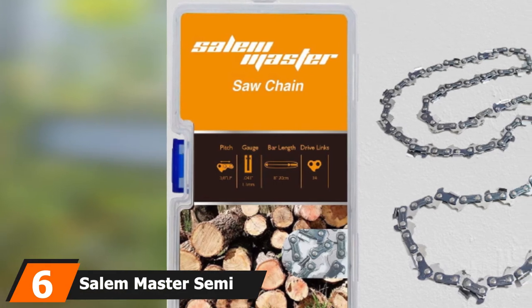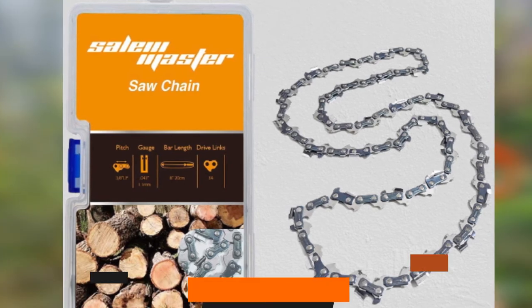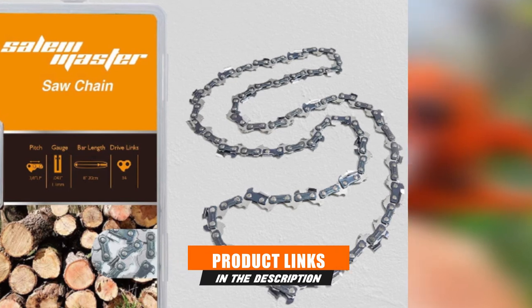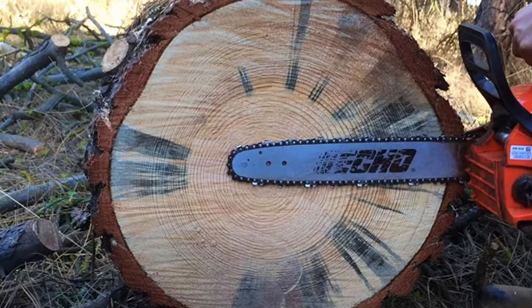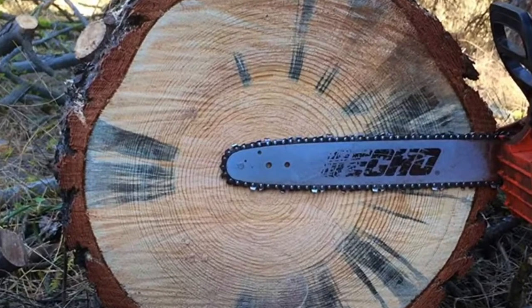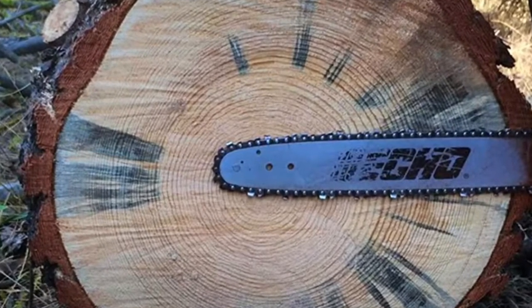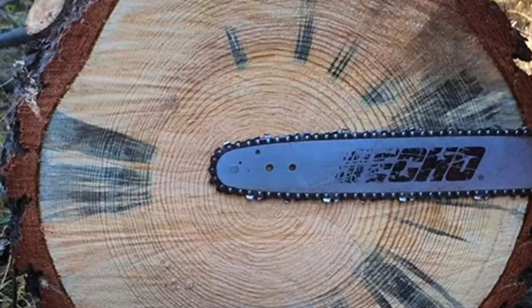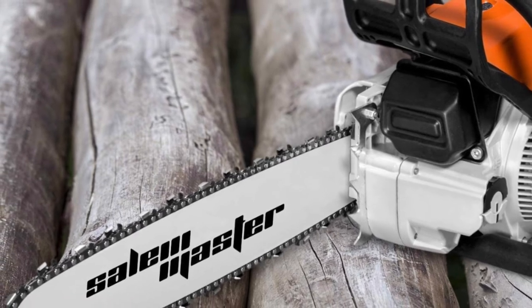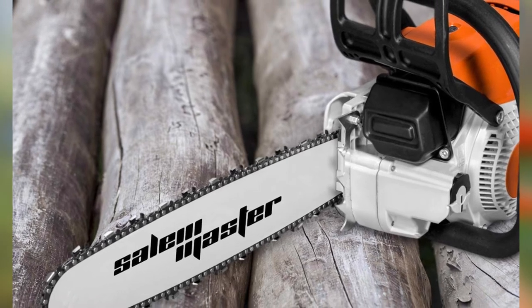The number 6 position is dominated by the Salem Master Semi-Chisel Chainsaw Chain. For smaller chainsaw models, the Salem Master 8-inch Semi-Chisel Chainsaw Chain works perfectly. It features a 3/8-inch pitch, 0.043-inch gauge, and 34 drive links. The semi-chisel design makes the chain more resistant to dirt and dust, allowing the teeth to stay sharp longer and providing a smoother cut. The low-kickback design makes it easy for the operator to make precise cuts without fatigue. The chain fits most major brands such as Craftsman, Poulan, Remington, and Oregon.